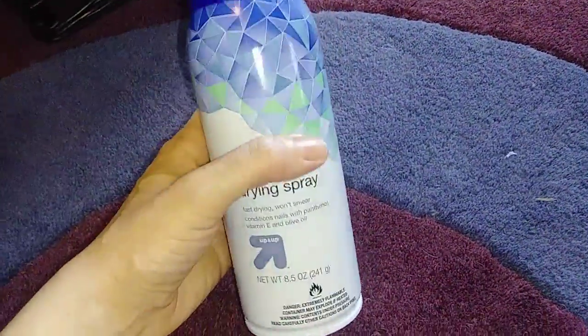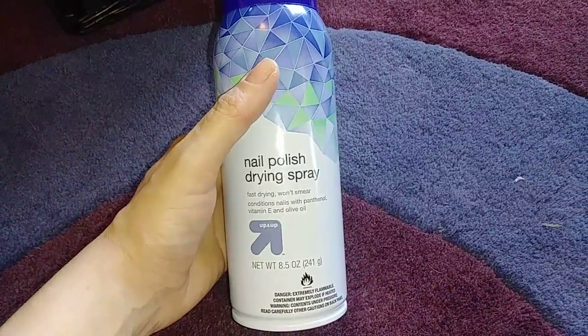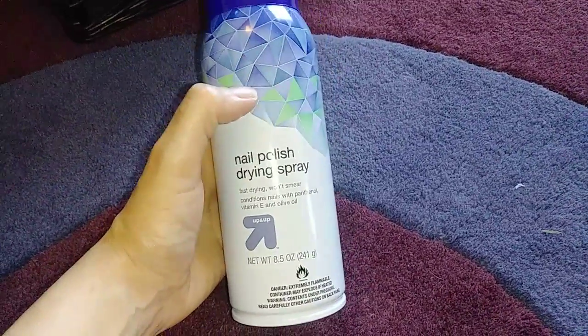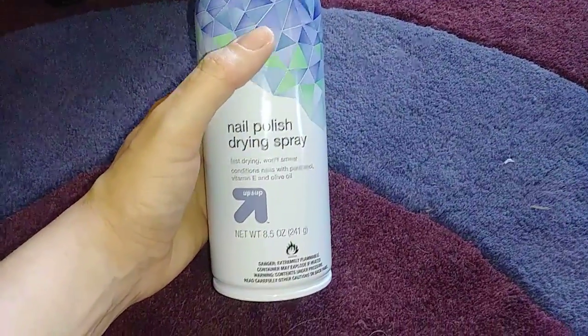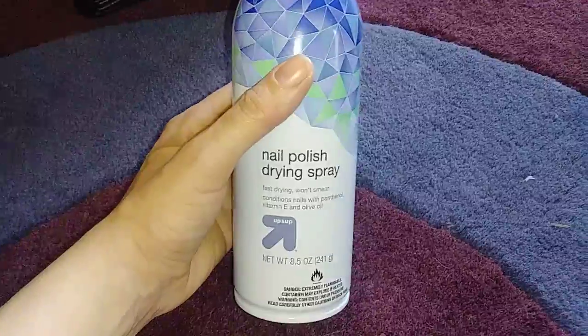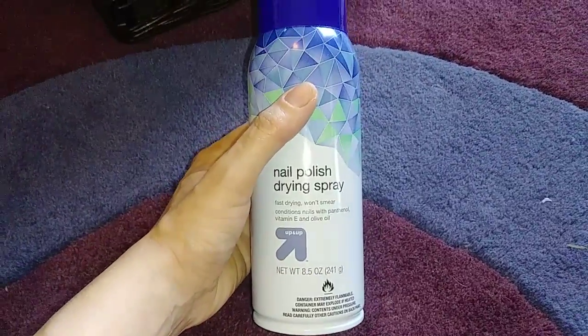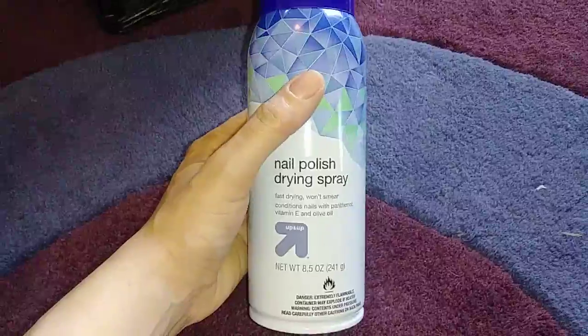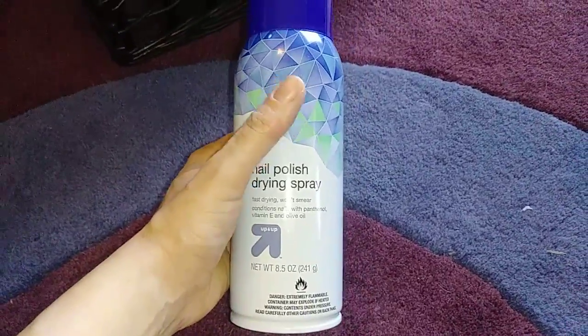This is something I got from Target a while ago and I just finished it up. It's a nail polish drying spray. I always keep my toenails painted during the summer because it makes me happy, and after I'm done with the top coat I'll spray this on and it does a really good job of making them dry a little faster. This should go on my shopping list because I need another one.